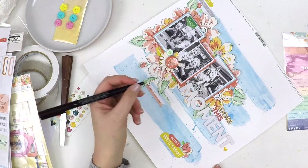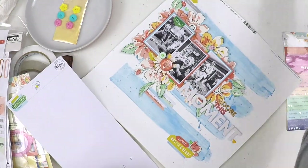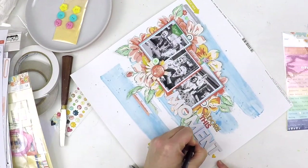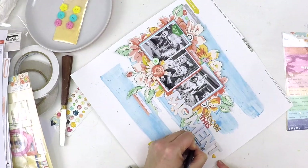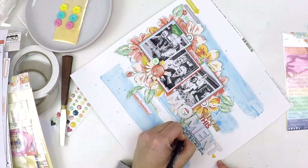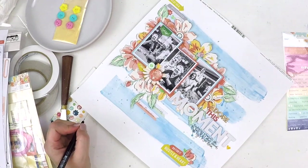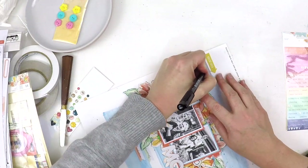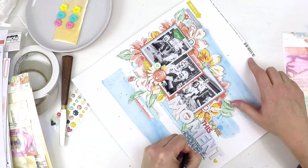Those laughs are real laughs, not posed laughs — they're genuine, and that's magic and worth creating a page for. Here I am just finishing off the layout. I really hope you like it and how I've put it together. I'm just adding some journaling here. If you're new to my channel, welcome — I'd love you to become a subscriber. If you enjoyed this process video, please give it a like, share it with your friends or on social media, and keep scrapbooking. Look for those little moments in life and take care!